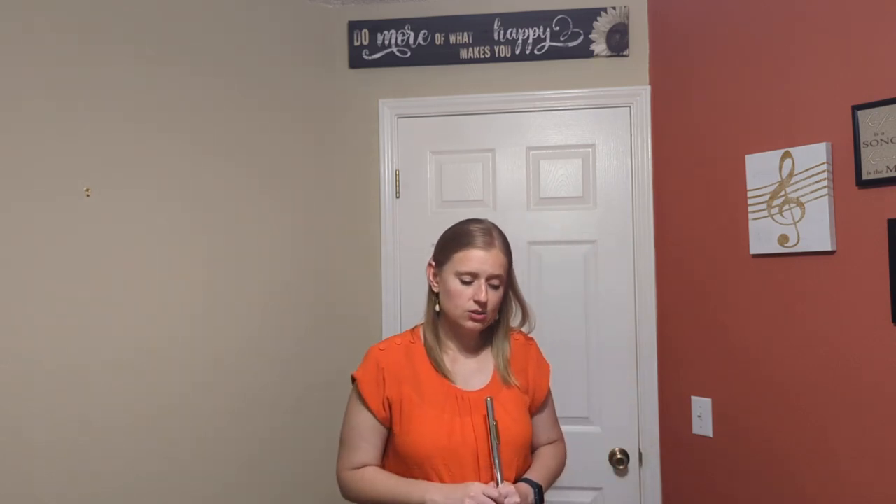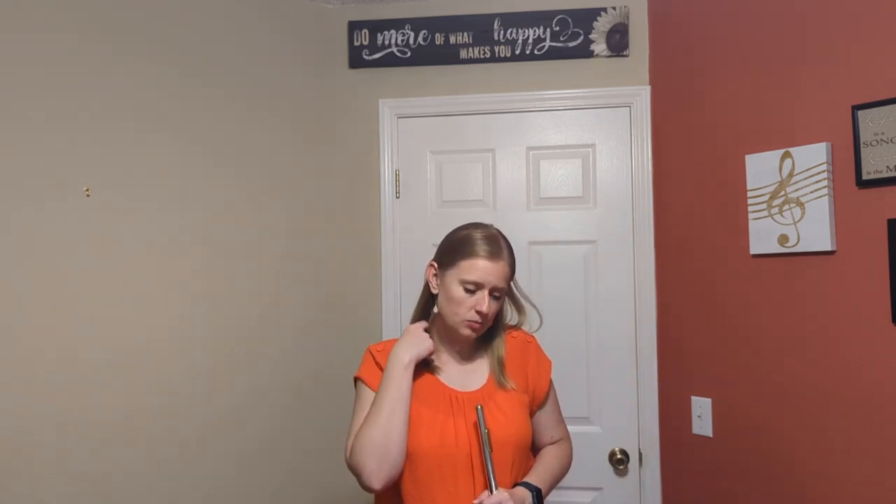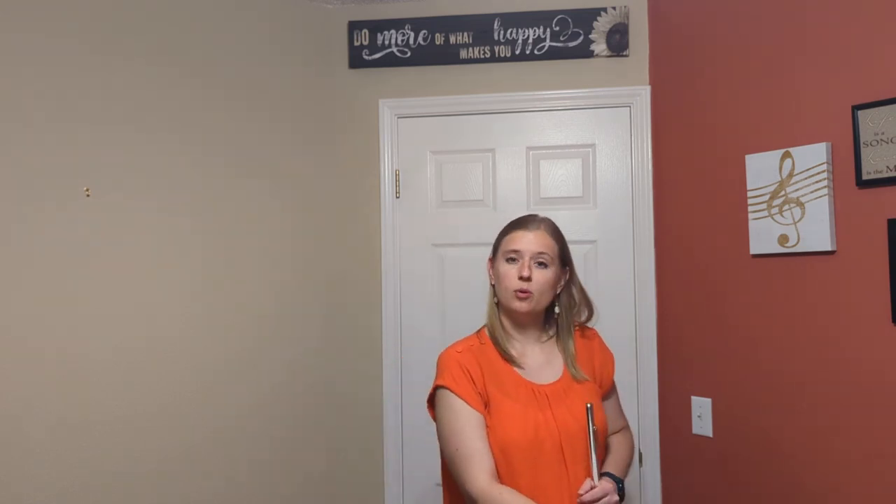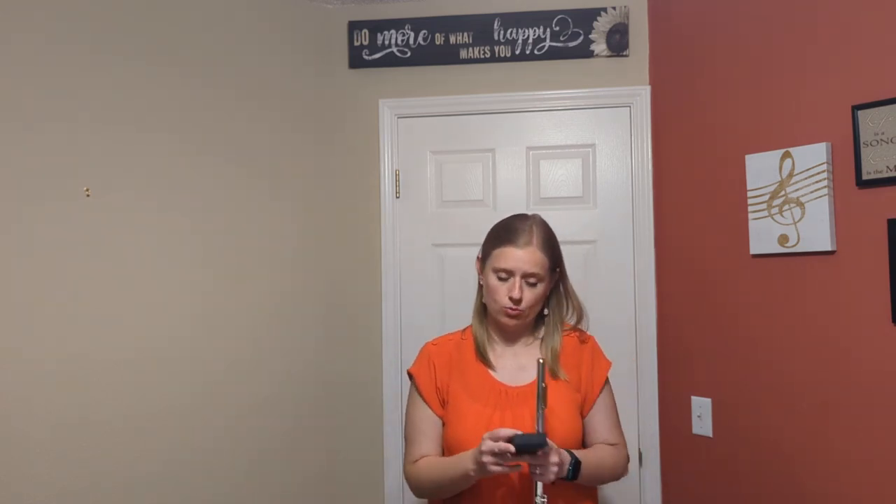I'm going to start at the beginning and go to the downbeat of beat 3 in measure 18. Our practice tempo is at 45.